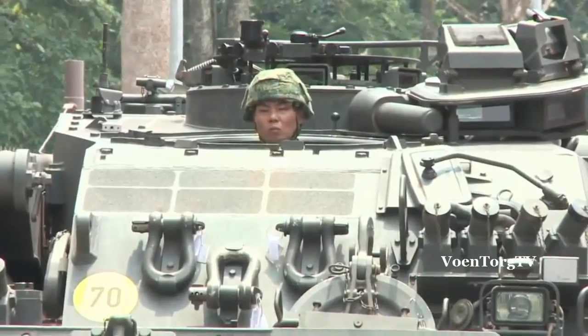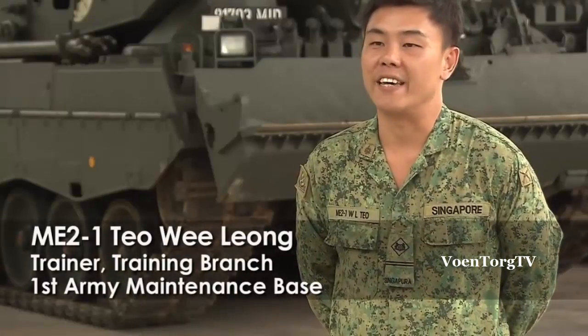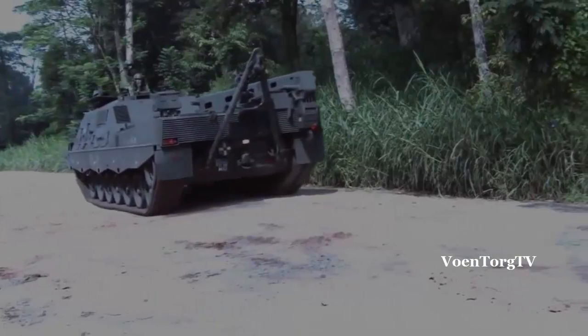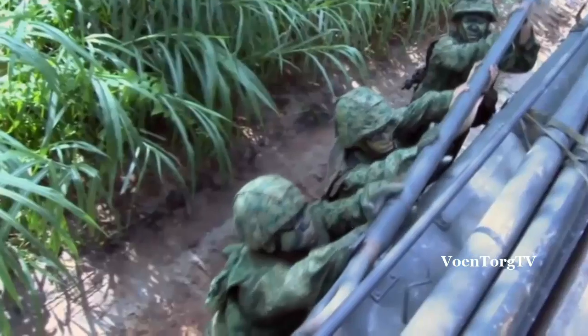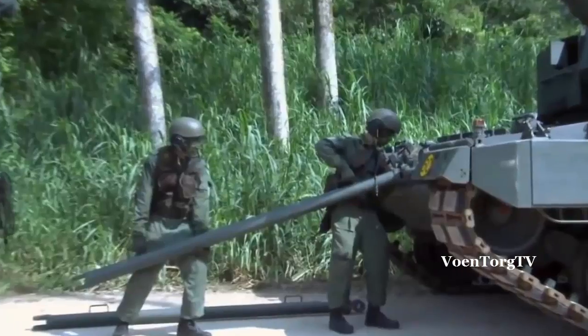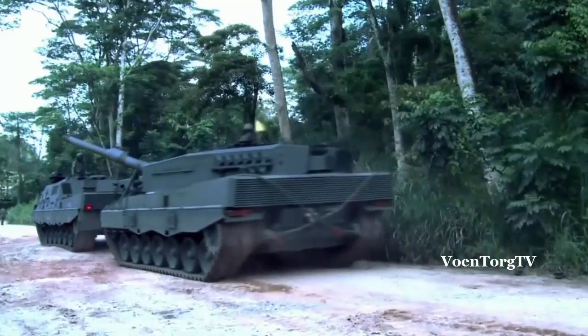We will tag along with the combatant on the move. Whenever they encounter any problem, our ARV will always be there. We will rectify on the spot those required spare parts which we don't have. Then we will assess the situation, maybe tow the vehicle back to the workshop. And once repair is done, we will push out the vehicle to carry on with their mission.